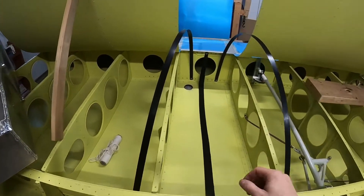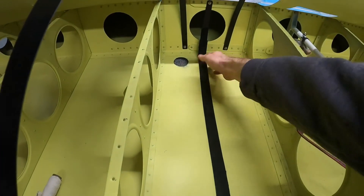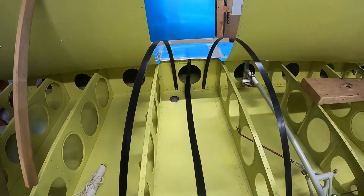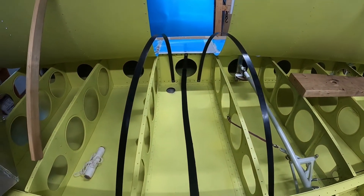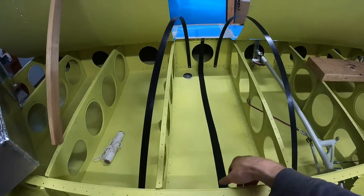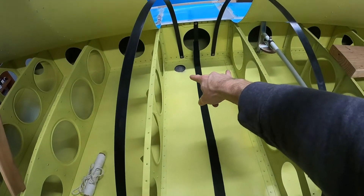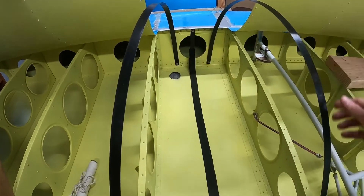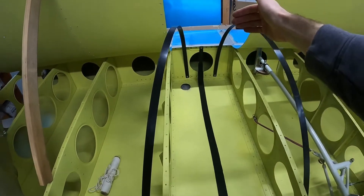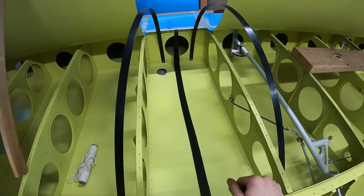I've got the first strap in, and I put some felt tape on it. I made it a little thicker at this end just to give the tank an extra millimeter of clearance, because I wasn't totally happy with the way I set it up. Now that I've got this first strap in, I pre-drilled the second and third straps at one end, those are bolted in and left full length — I haven't done anything to the other end. I'm going to put the tank in and then use the position of the tank to determine where the first bend in the second and third straps is going to be.